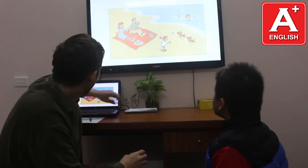Can you tell me your body parts? I have one head. I have two eyes. I have one nose. I have one mouth. I have two arms. I have ten fingers. I have two legs. I have ten toes. Very good.